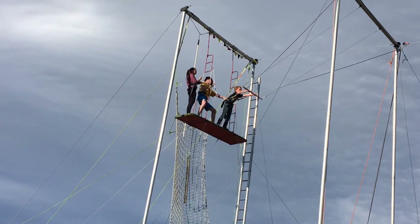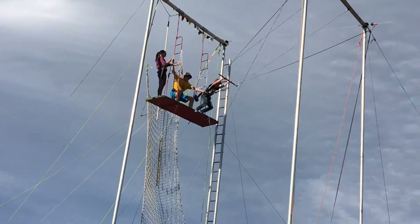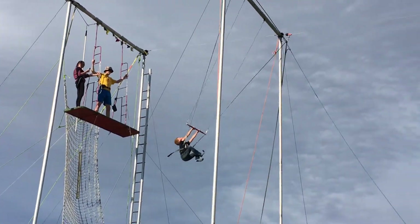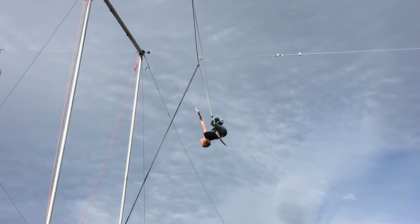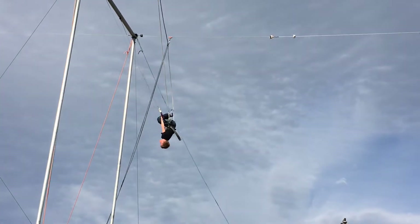Excellent breath! Steady! Look up! Look up! Good! Alright! Look at the back of your knees and point your toes!